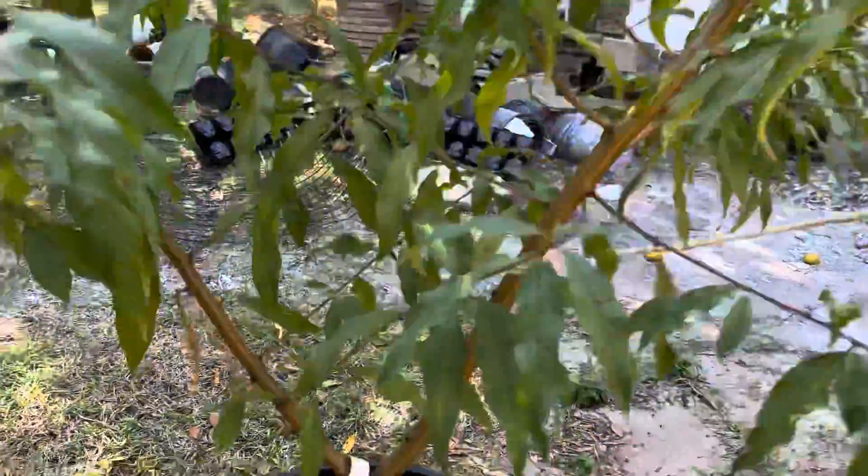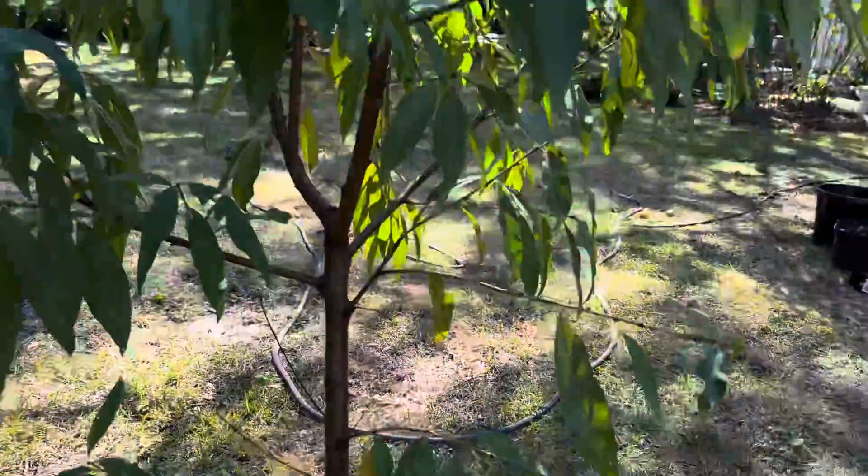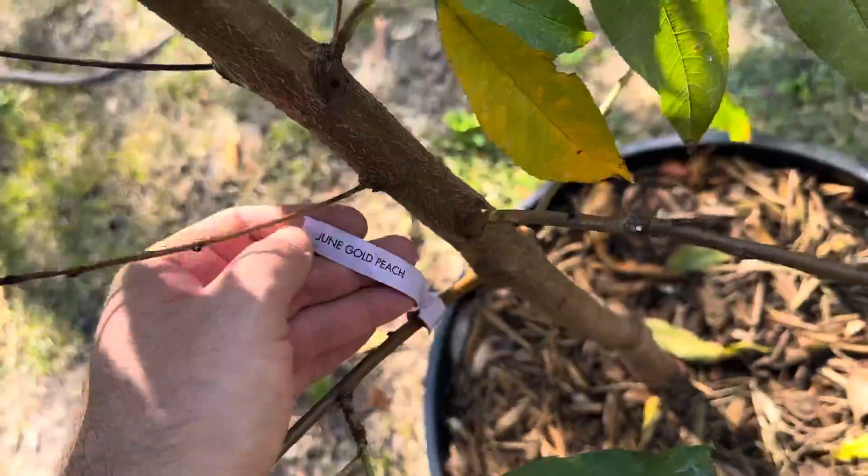I've got a nectarine here. This is a Sunglow nectarine. This is a Florida Gold peach, or June Gold peach. Overall, pretty pleased.